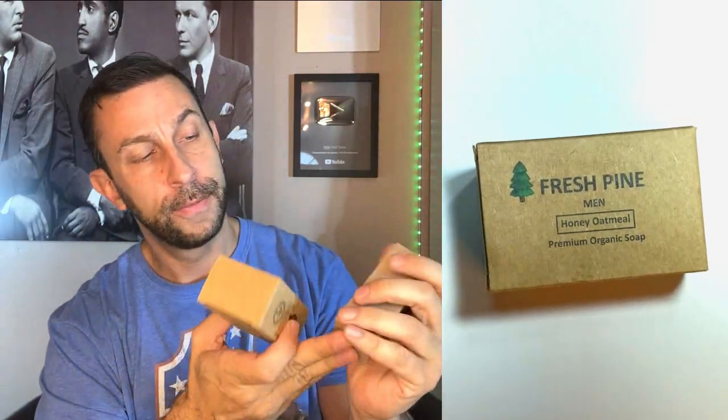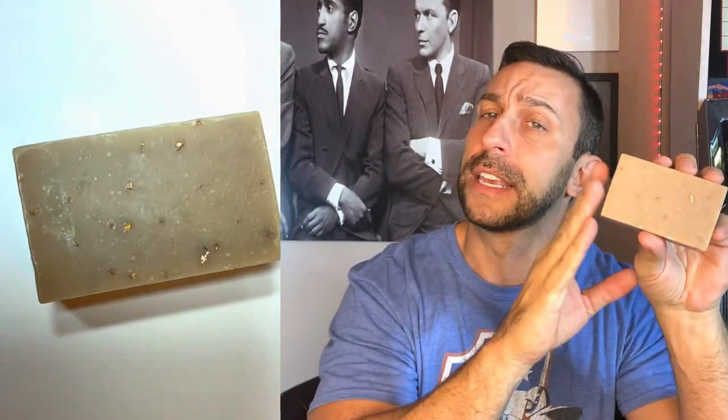This one is Fresh Pine. Being from Grayling, Michigan, which is in the Great White North, this definitely has a scent that reminds me of home. It includes coconut oil, milk, soybean oil, honey, and oatmeal extract. You can actually see the little pieces of oatmeal in here. Washing with a little bit of oatmeal gives you just that little bit of grit that helps get things clean, and for guys it's going to get your skin a little cleaner.